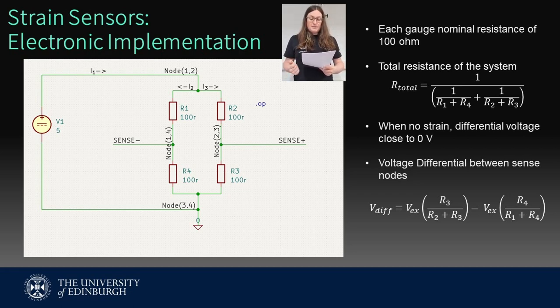Each individual strain gauge is a resistor with a nominal resistance of 100 ohms. While the system is at rest, the differential voltage between sense-plus and sense-minus should be zero, as both of their voltages above ground will be 2.5 volts. Of course, in the real world, resistor values will not be exact, so there will be some DC offset that must be accounted for in software by zeroing the scale to account for the DC offset. As the sensor undergoes positive strain, R1 and R3 increase in resistance, and R2 and R4 fall in resistance due to the negative perpendicular strain. We can see that sense-plus will increase in voltage as the resistance to ground increases, and sense-minus will decrease in voltage as the resistance to ground decreases.